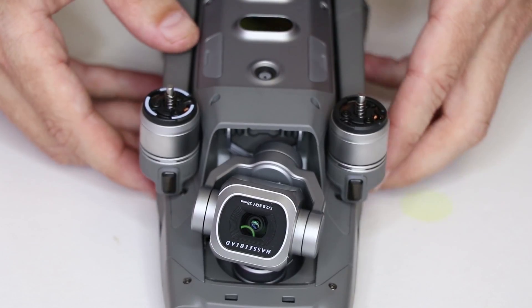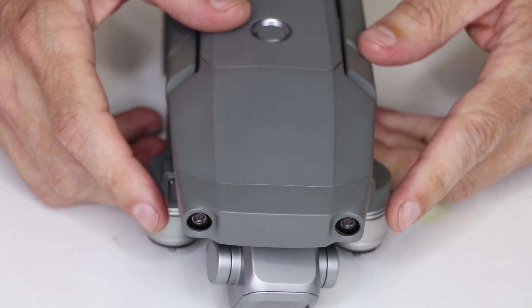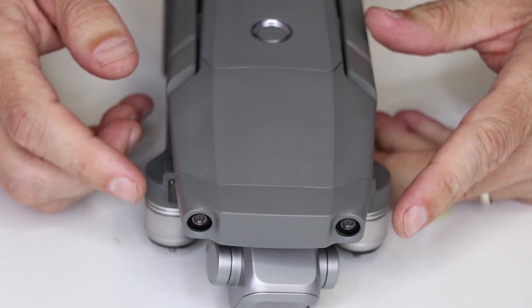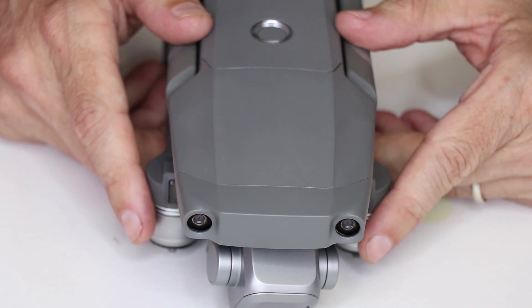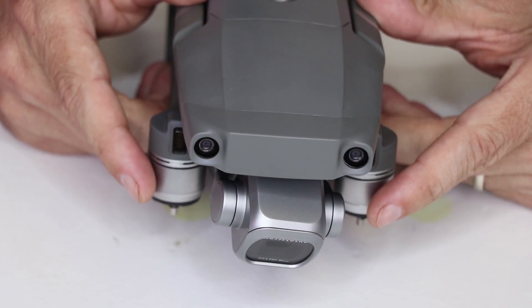I'll add some footage at the end of this video so you can see what the DJI app looks like. With the Hasselblad camera installed — this is a zoom drone that I purchased — this is the Hasselblad camera I have installed onto it, so you can see that footage at the end of the video.